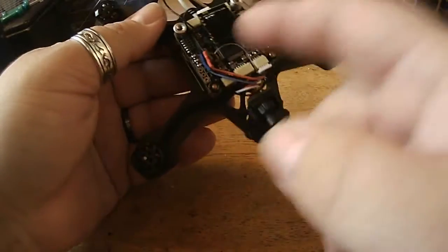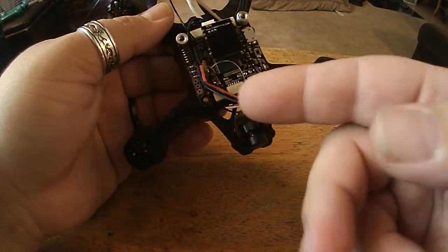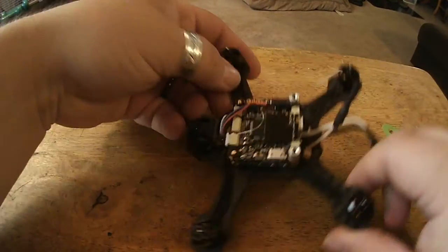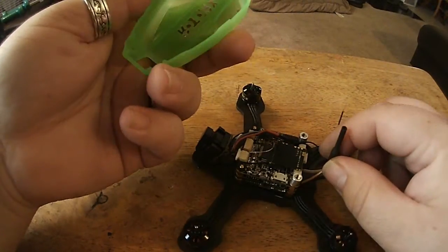Like so. This one is going to receive up here pretty well — it's not close to the carbon fiber. It's going to have the plastic cover over the top of it, but it's going to pick up signal on its own very well.